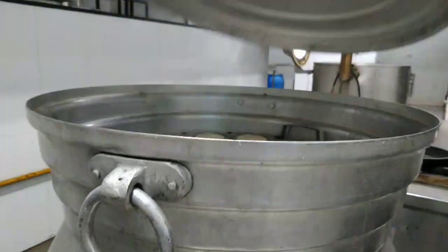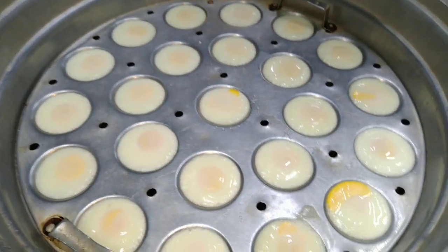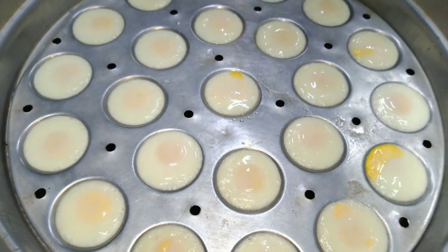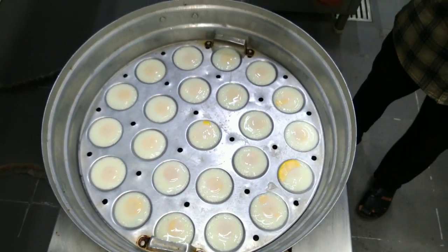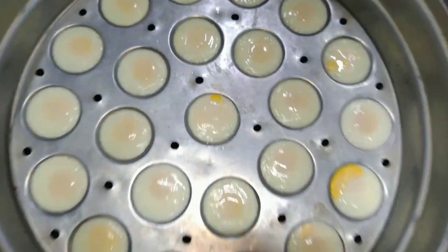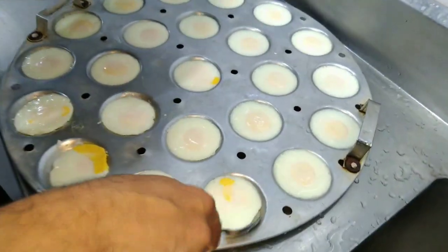We are going to cut the first one, the third one, the fourth one, and the second one.